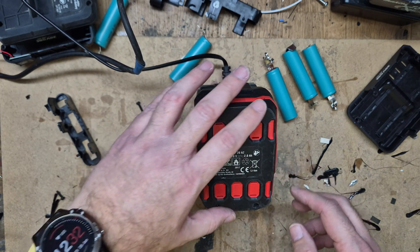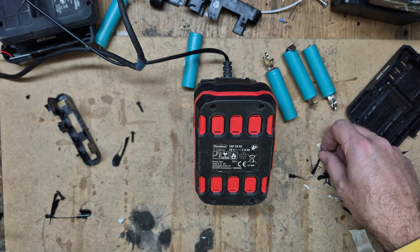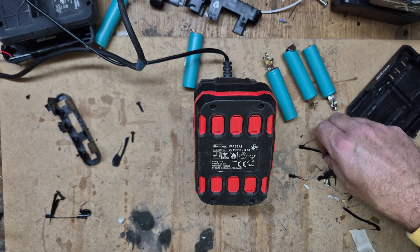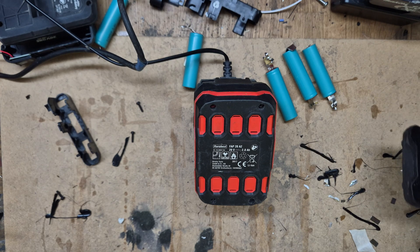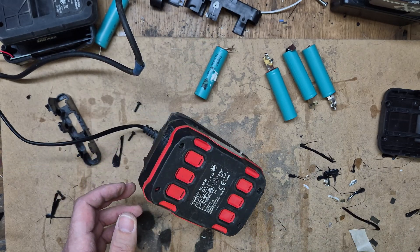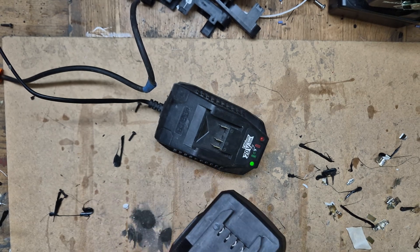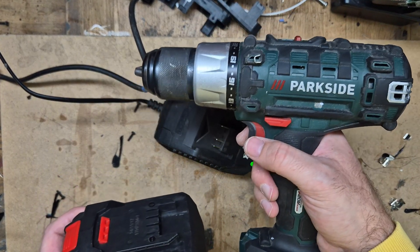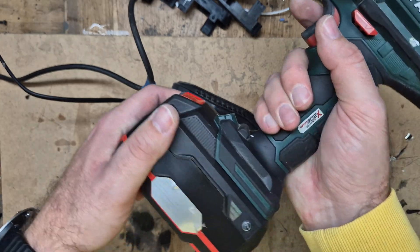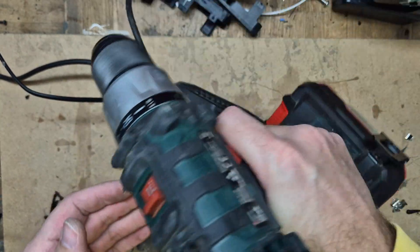Discharging. Now let's see when it is fully charged how it behaves on the tool. Okay, I now have a fully charged battery — let's see how it behaves on the tool. Works nicely.